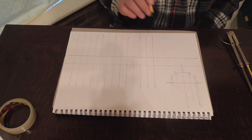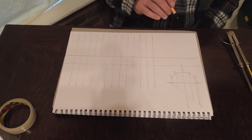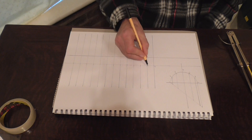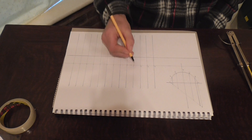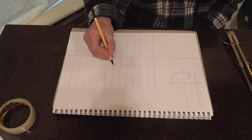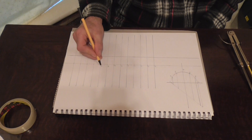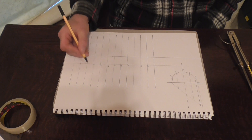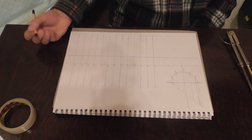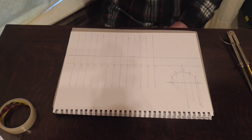Where you start on the pattern is where you'll find your opening. So our number sequence is going to be: 4, 3, 2, 1, 2, 3, 4, 5, 6, 7, 6, 5 and 4. So that's all our lines numbered.